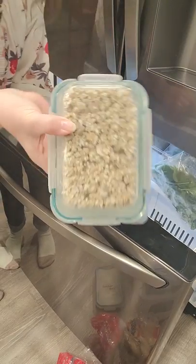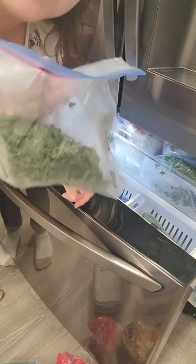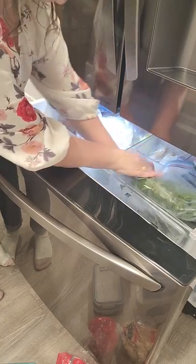This is sausage that's already cooked. And then there's more spinach in here — way too much spinach, you guys. Way too much spinach.